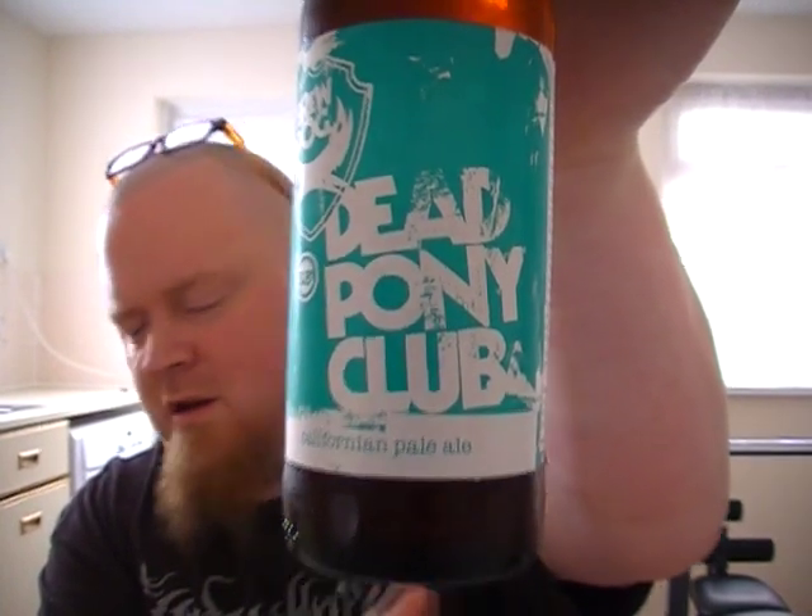I didn't know what this one tasted like, I don't know what the rating was like or anything like that — I just like to try stuff that's new. Since I mentioned getting it, Rob from Hopzine has told me that it's one of his favourite beers from BrewDog, or at least that it's really really good. And all the beers he's recommended me have been really really good, so I'm quite looking forward to this one. Let's give you some info.